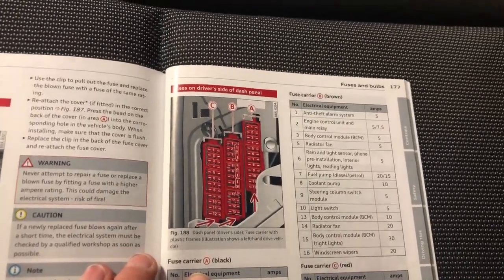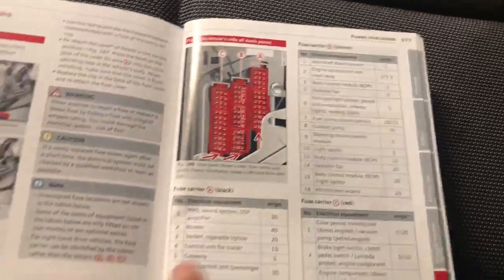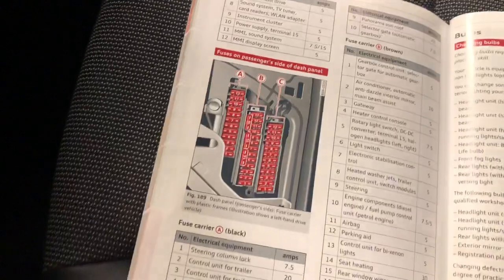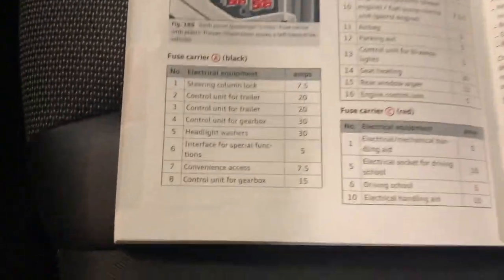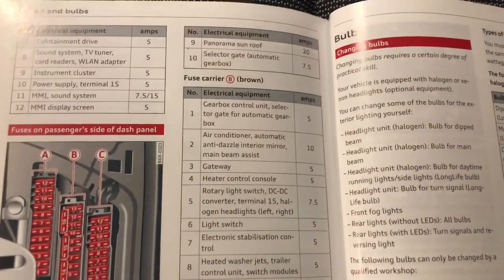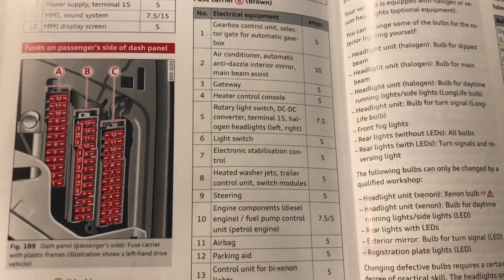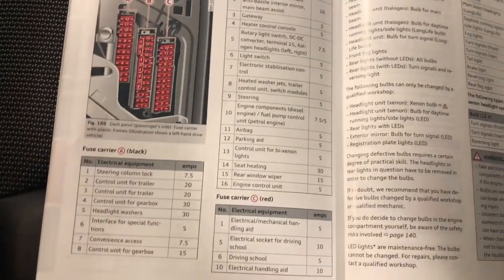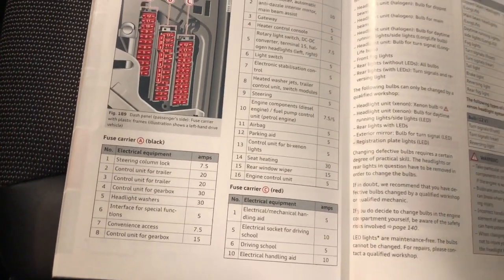There's a list in the manual — A, B, and C — and then there'll be another A, B, and C on the other side. If you haven't got your manual, a quick search on Google will find a list of these fuses.